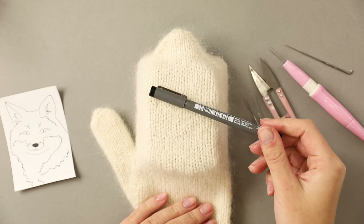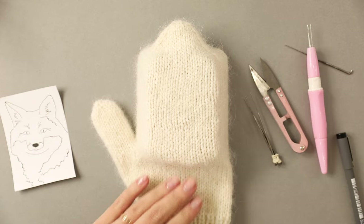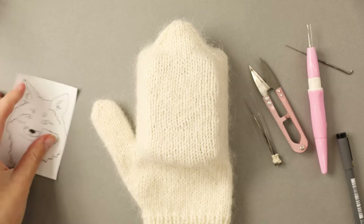To transfer the image I'm using a fine tip marker — it's just a basic marker I had lying around the house, nothing special.